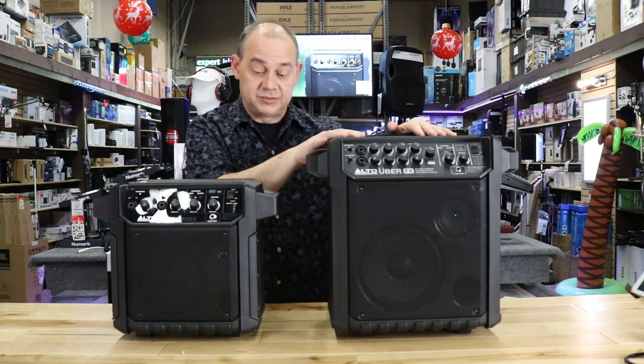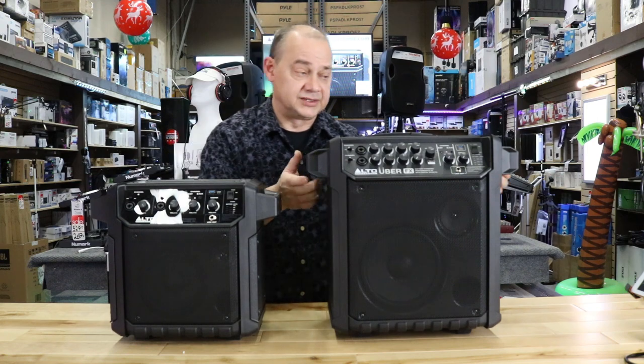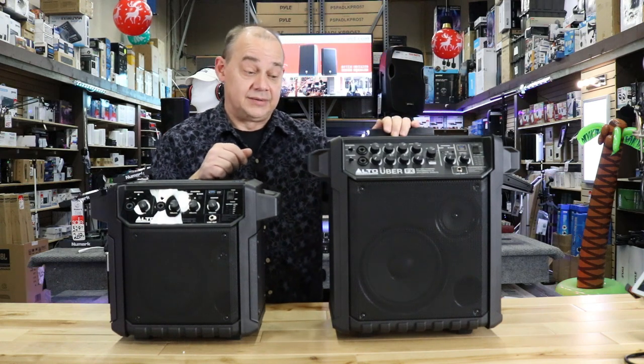The FX model is on wheels; the PA is not. Under 20 pounds is easy to carry. Because the FX is over 20 pounds, they wanted to make it more convenient by adding the pull-out handle and wheels in the back, which we'll take a look at in a minute.